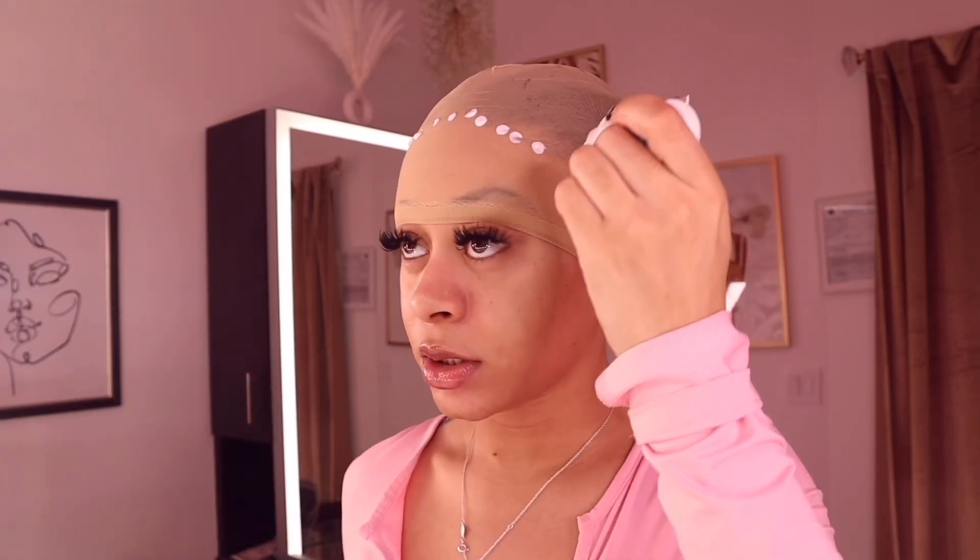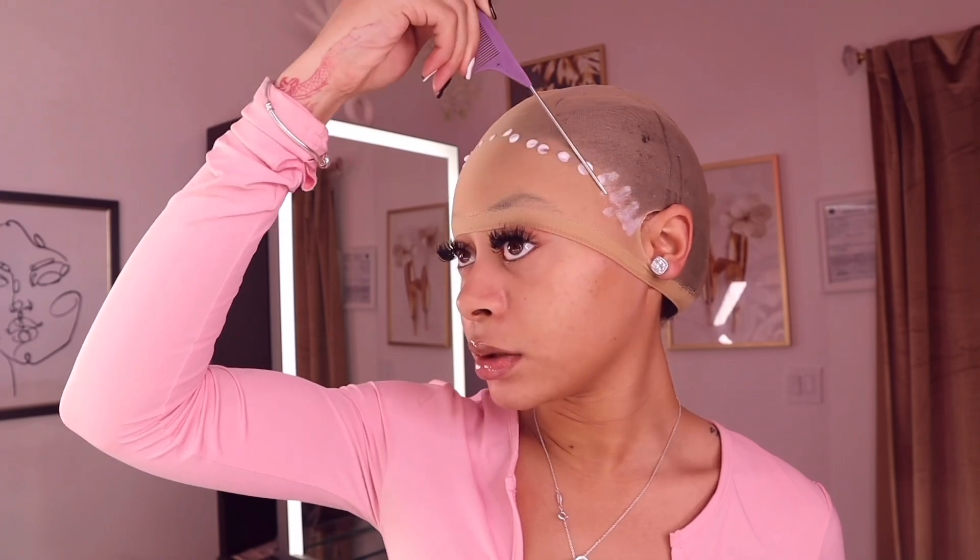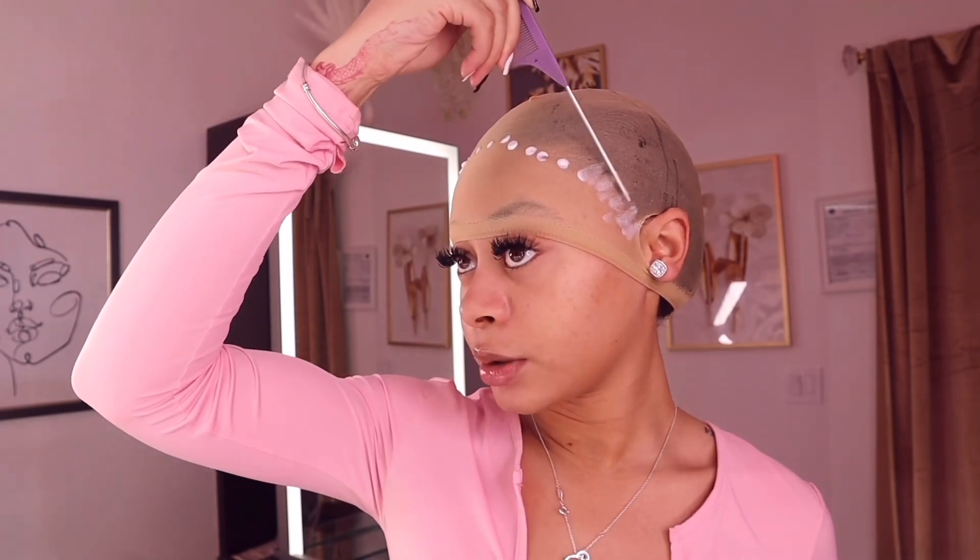The way I do wig caps is the same as applying wigs — just one layer. I love Ghost Bond because I'm on the oily side and it keeps my wigs on for more than a week. With Bold Hold Active, meant for oily skin, my wig comes off in about two days. With Ghost Bond my looks stay stuck, so I use that and smooth it out with the tail end of my comb toward my hairline.